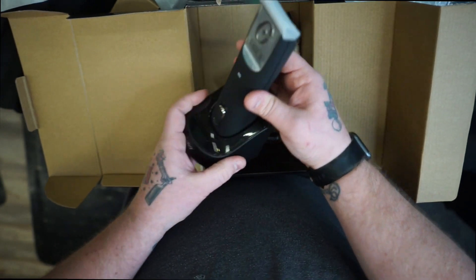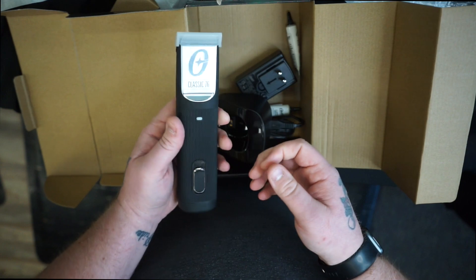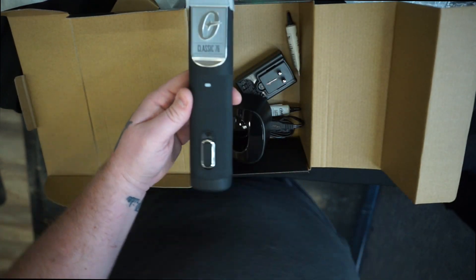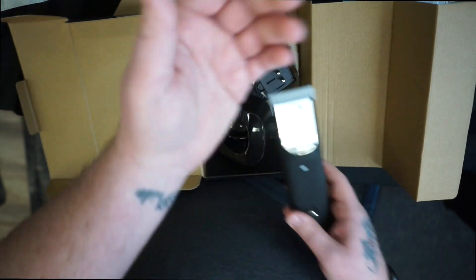Pretty good clipper though, I like it. They're light too, these things are hella light. Nice little unboxing, appreciate you tuning in.